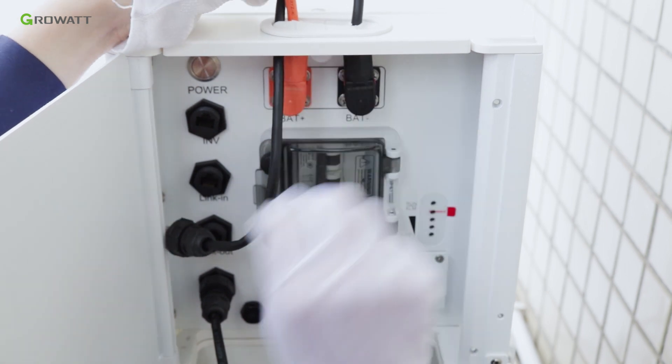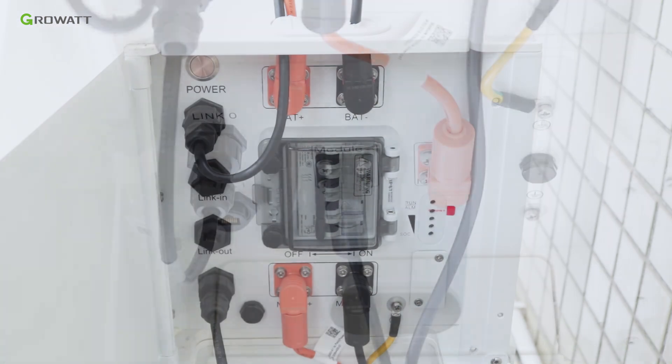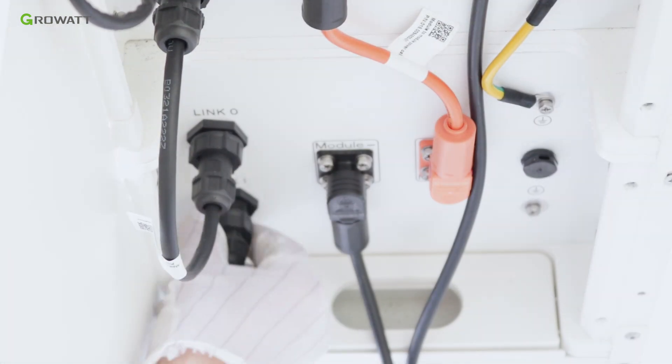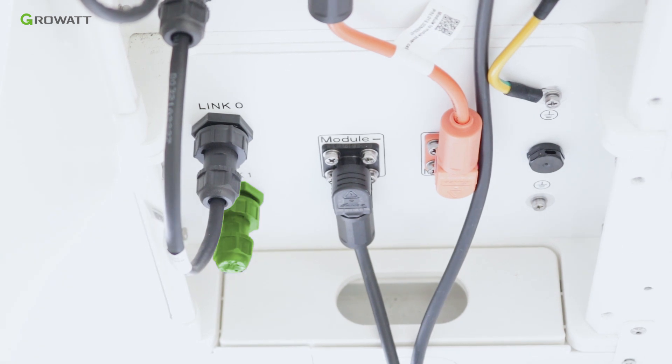Connect the communication cable to the INV port of the power module. Notice: please remember to connect the single plug connector to the Link 1 port of the bottom battery pack.